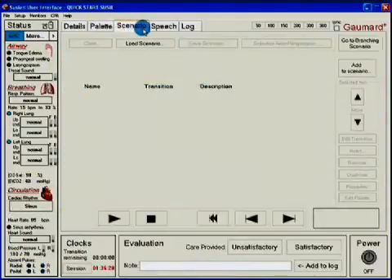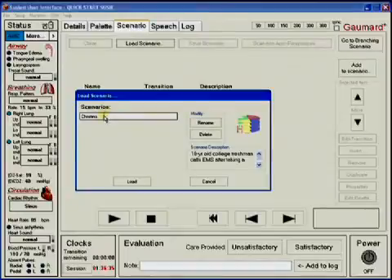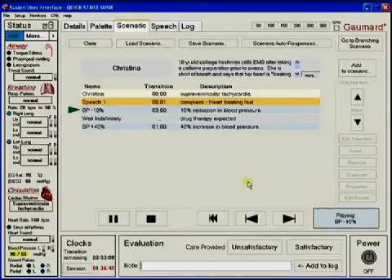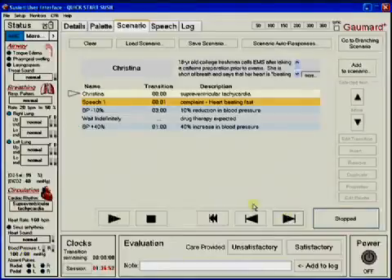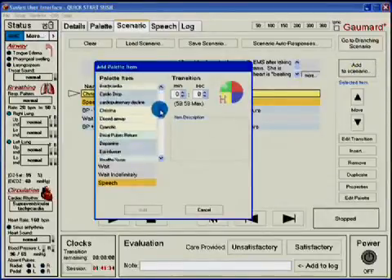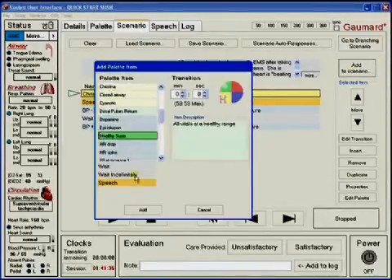For simulations to be most realistic, it is beneficial to use scenario-based training sessions. For convenience, the software comes preloaded with several scenarios to get you started. With SUSI, there are two types of scenarios that can be programmed. The normal scenario is a collection of palette items that play sequentially over a set period of time, and is the most straightforward of the two scenario types. The selected palette items are easily manipulated to adjust the flow and timing of the scenario presentation.